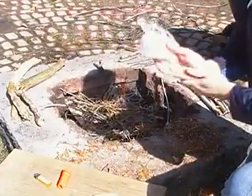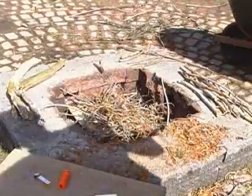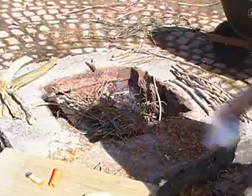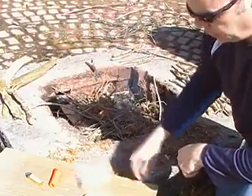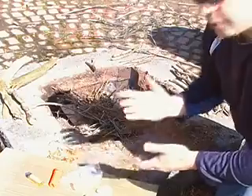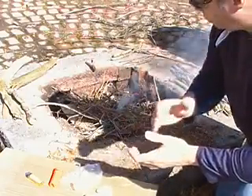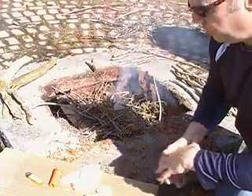These cotton balls are very, I mean, key to getting the fire going. Cotton balls are key. And there's a lot of other stuff — dryer lint and whatnot — but those are only used when you can't get the fire going.